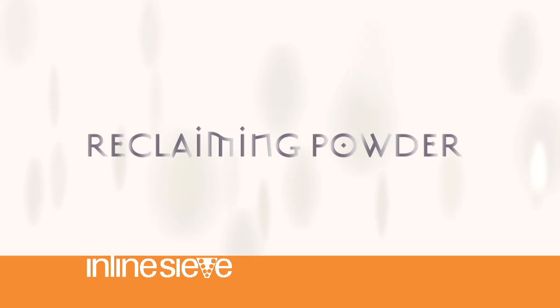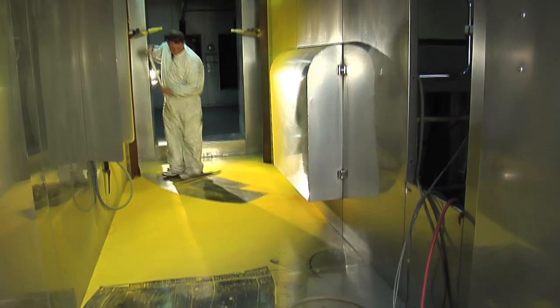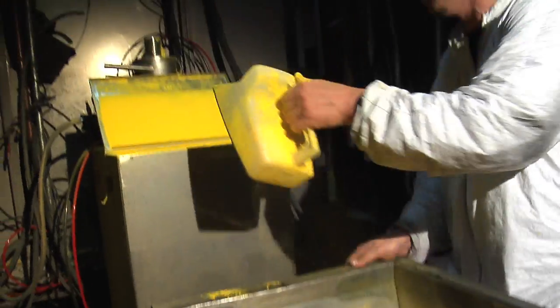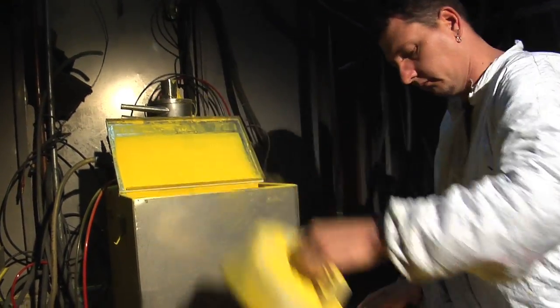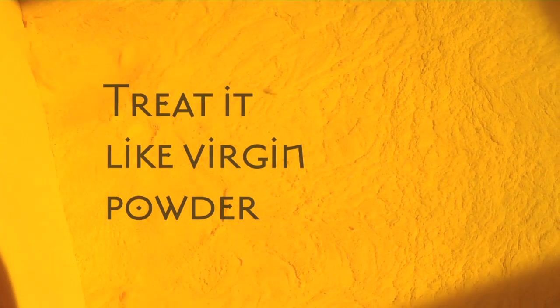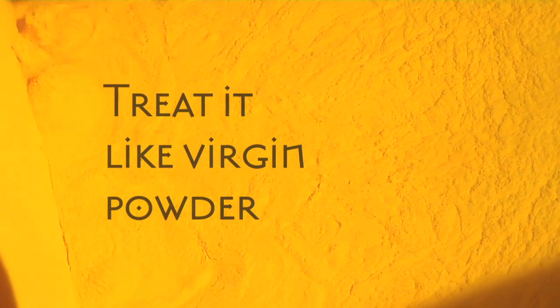You can now handle your reclaimed powder the very same way you would handle virgin powder. Simply take it out of your powder booth and put it back in the box or put it back in the hopper and spray it back through. As long as you've got the Inline Sieve in the hopper, you no longer have to worry about those particles that would have gotten in the reclaimed powder.